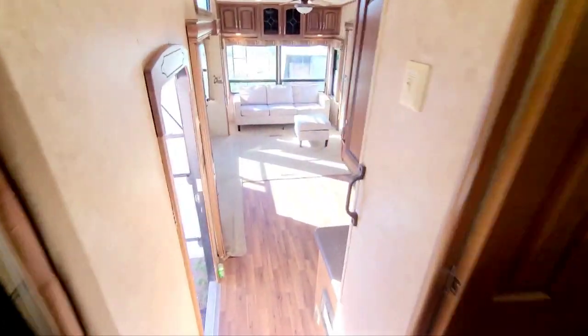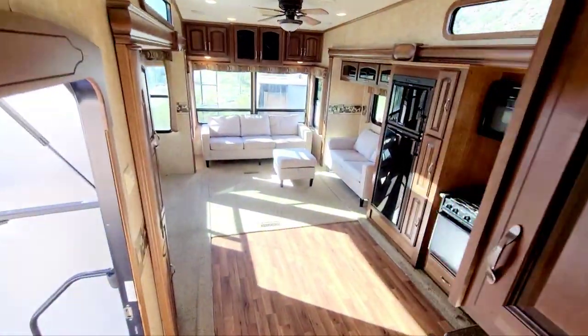So yeah, that's the RV — it's a good one. It has tons of lights and built-in speakers on the roof.